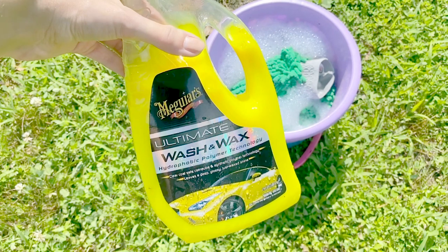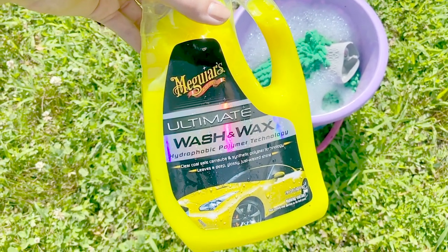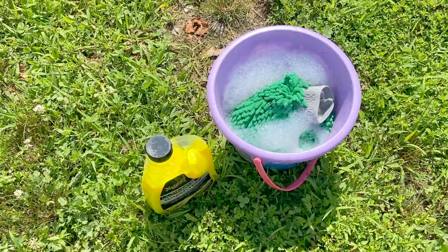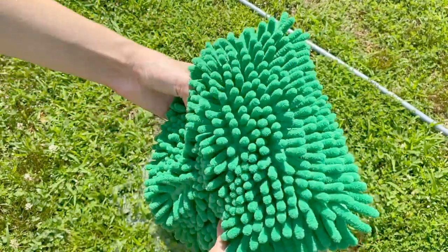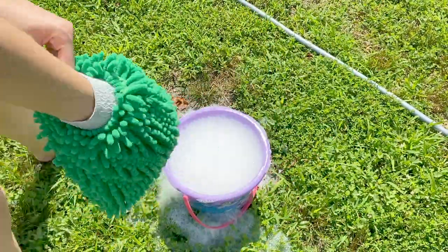Alright, it finally stopped raining, thank god! Now that we've finished cleaning the inside, let's go ahead and move on to cleaning the outside. For anyone wondering, I'm using Meguiar's Ultimate Wash and Wax — probably pronounced that wrong, don't hate me — but yeah, it smells pretty good and works pretty well. I watched a lot of TikTok videos to know this is what you use to wash your car and not just any random product.